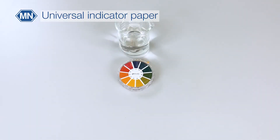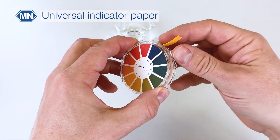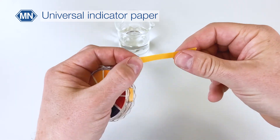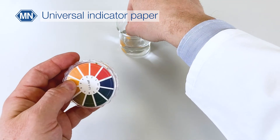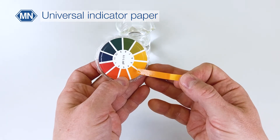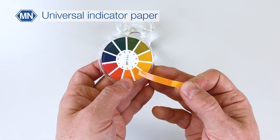Universal indicator paper usually comes in reels. You simply tear off a strip of paper, dip it into the sample, compare the strip to the color chart, and read off the result.